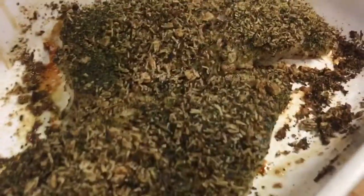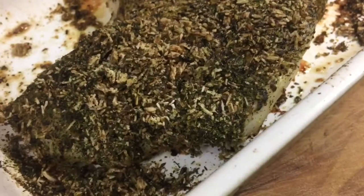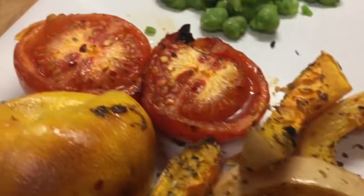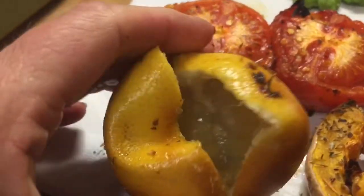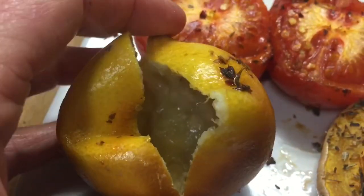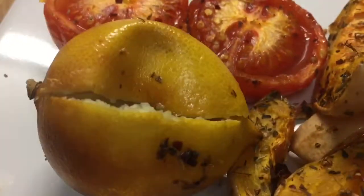There is my yummy fish all ready to dish up on the plate — it smells great. There are my butternut squash wedges and tomatoes. I really wish you could smell this lemon — just look at that for a sauce! I absolutely adore baked lemons, they work really well on many things.